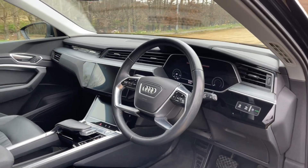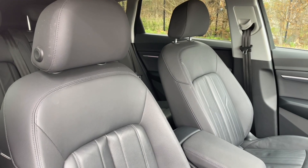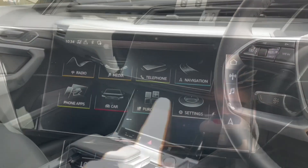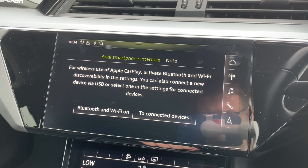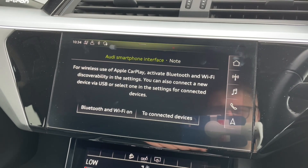Your front seats are fully adjustable to make sure you and your front passenger are as comfortable as possible. You'll also find a multifunctional adjustable steering wheel. In the centre of the car you'll find your automatic gear shifter, as well as dual touchscreen displays.